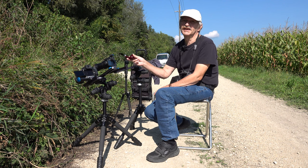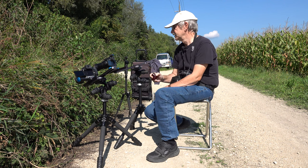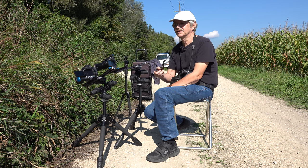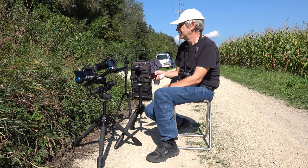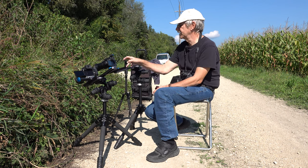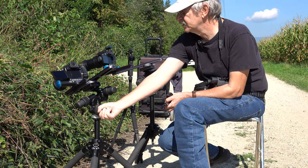We were able to optimize our equipment once again and add a great instrument. We have been using the Manfrotto 405 aluminum gear head for about 8 months now. On the advice of Manfrotto customer service, we solved the problem with the detached plastic handle with super glue.